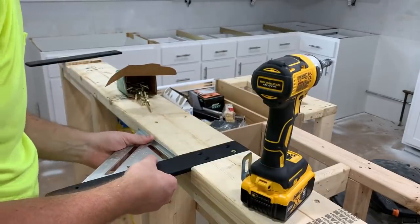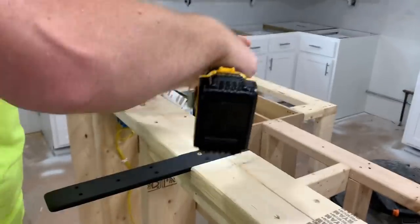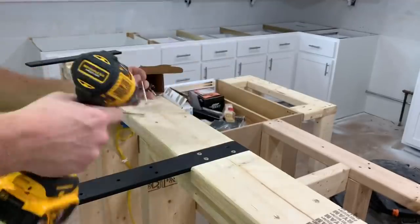I wanted to make a dedicated video on just these countertops, so to see the rest of the remodel, make sure you subscribe for the next video.